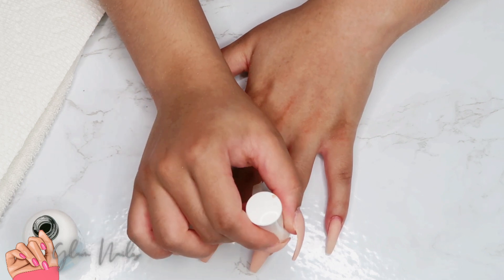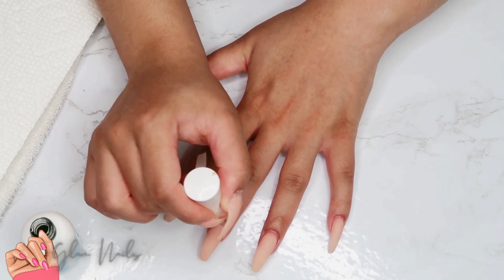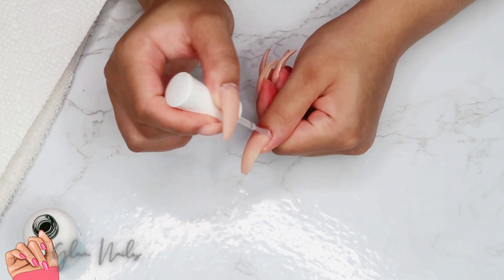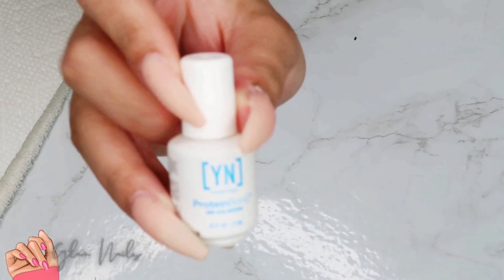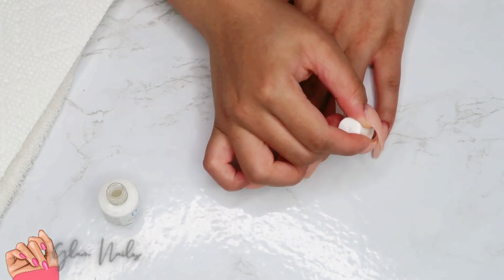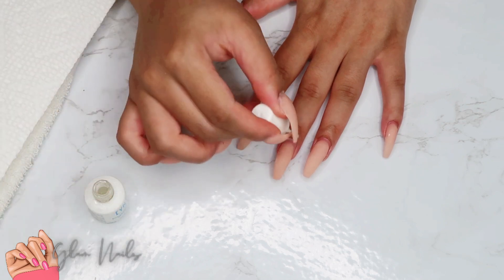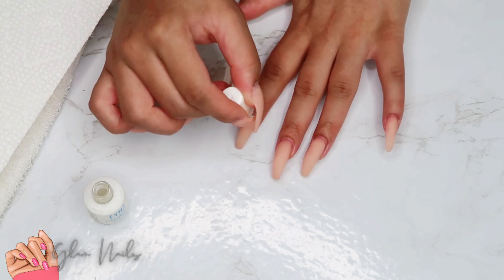Now I'm going to dehydrate my natural nails. You do not have to apply this to the area where there is acrylic — just apply it to your natural nails. This is going to help them hold on a little bit better by sucking all the oils out of your nails, because oils are what typically cause lifting. Make sure you do not skip this step — you can also use alcohol if you don't have the primer. Next I'm going to take a protein bond, which is going to help the acrylic stick to my natural nails, prevent lifting, and help it hold on. An amazing step you do not want to skip.